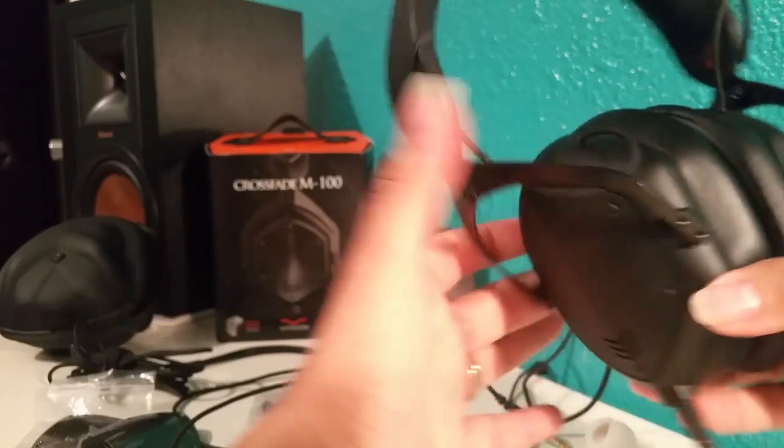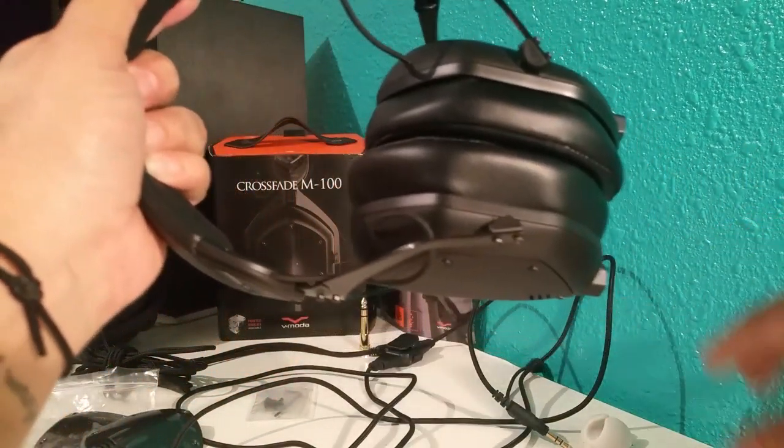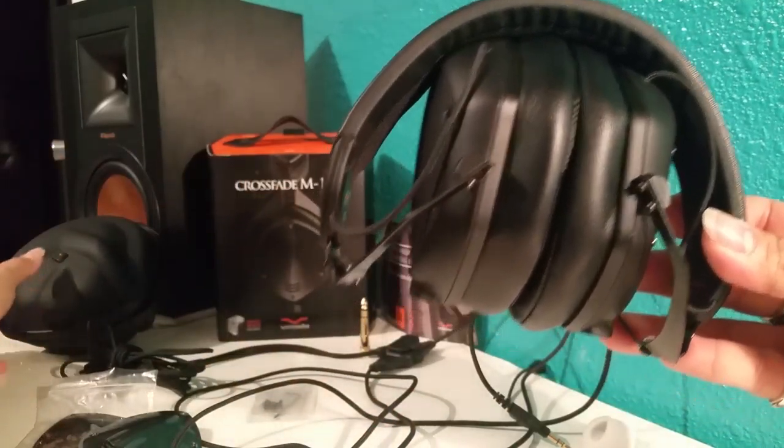They also click — so they click this way. If you want to push them in, they go like that. They're super nice and super light and compact.